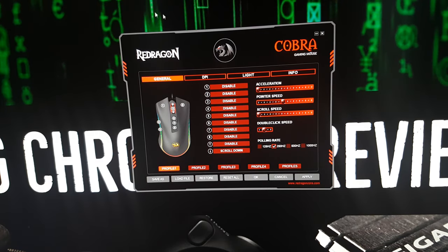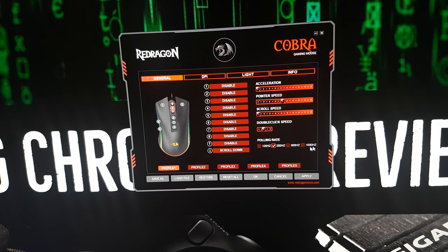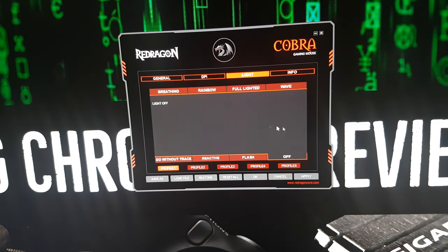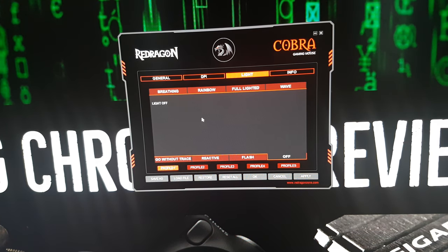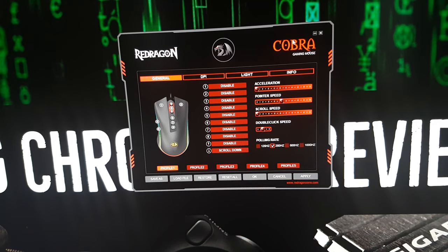Now onto the software — this has been a little troubling. The software is clunky, and not just a bit. Even if you save your profiles it won't always stick. You can play around with the polling rate and DPI, and adjust the RGB, but it's not something that's going to stick directly onto the mouse itself. So if you can avoid using it, I'd suggest you do. It was a pretty big hassle for me. If you're purchasing this mouse, you're probably better off just using the controls already baked in.